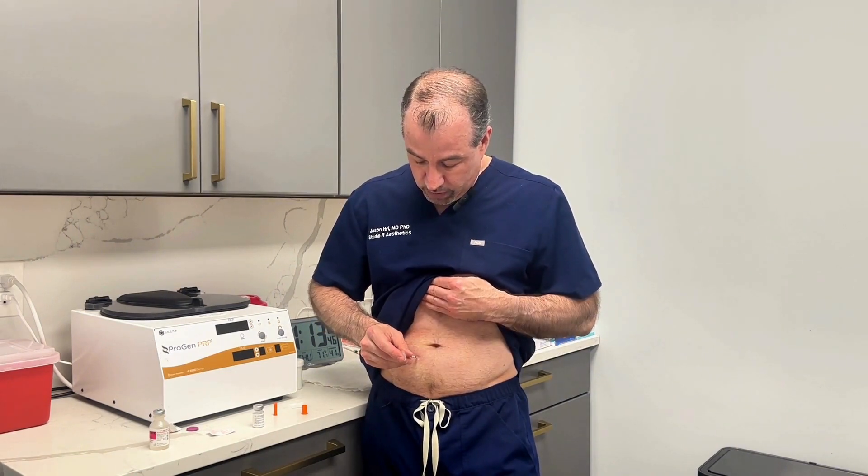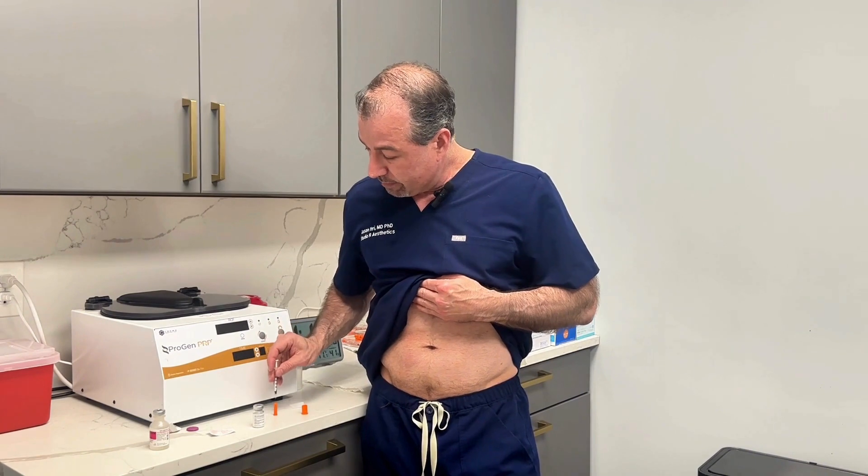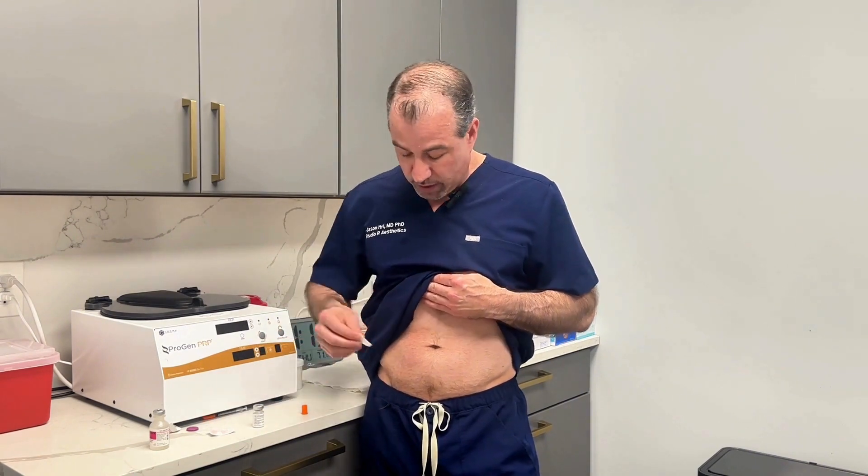Inject the medication and then recap it. What I do is put the alcohol on there for a couple of seconds afterwards, just because every once in a while you get a little drop of blood and you don't want to get that on your shirt.